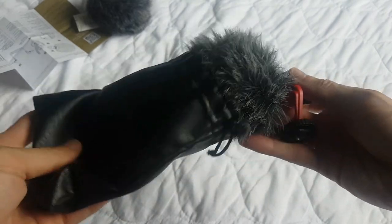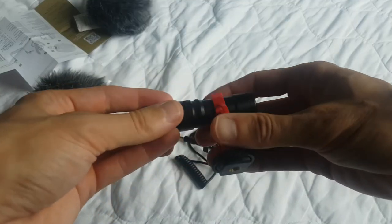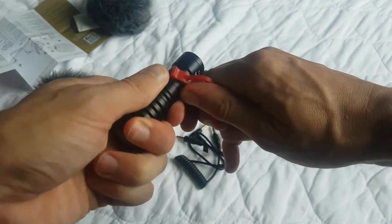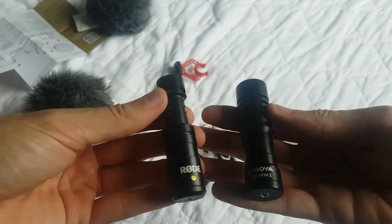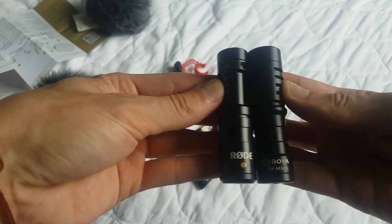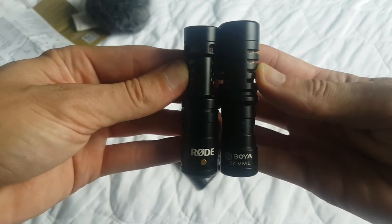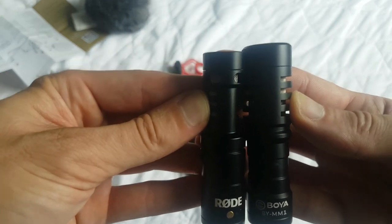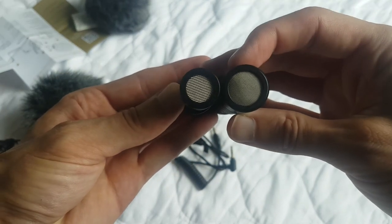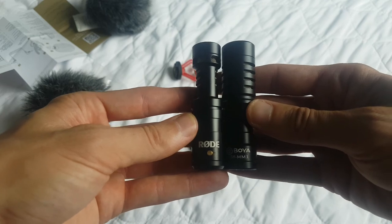So this is the Boya mic from the other day. This dead cat is a lot tighter. And that's the little shock mount. We've got the Boya mic and the Rode mic — you can see they're pretty much exactly the same size. If I had to say one was shorter than the other, I'd say the Rode mic is about a millimeter shorter in height. It's negligible. The Boya has the larger receiver. I'd say they were very similar in weight, according to my guesstimation.